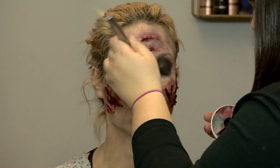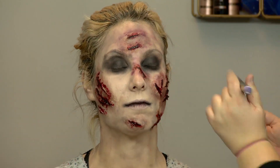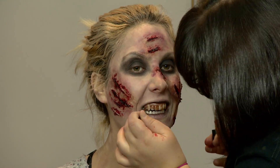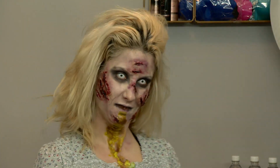I'm going in with a little bit more of a bruising kind of color and just blending that in. And this is a tooth decay effect — the Exorcist.